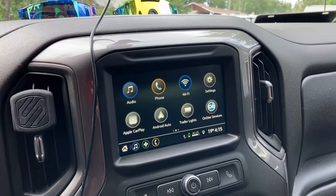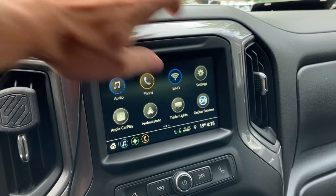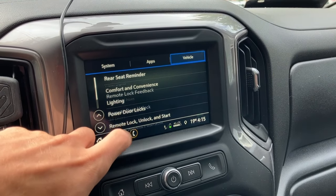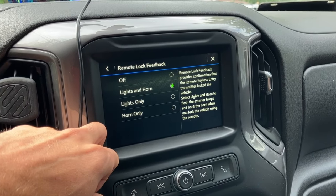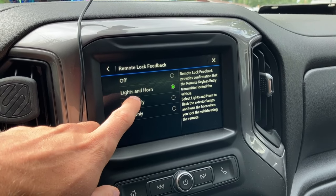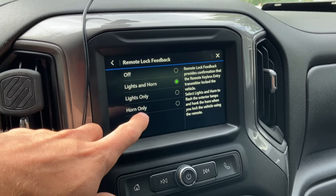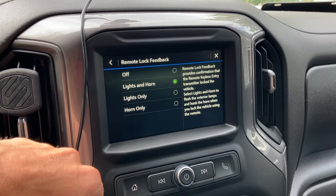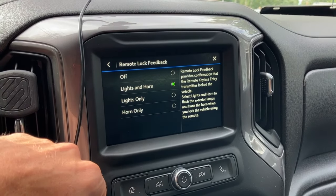The second feature is about what your vehicle does when you click the lock button. If you go into the settings and click on the remote lock, unlock and start feature, then click on remote lock feedback, you can change it from doing nothing to giving you lights and horn at the same time when you click the lock button, as well as lights only or horn only. I keep it on lights and horn because if I'm a distance away, maybe I can't hear the horn but I can see the lights.